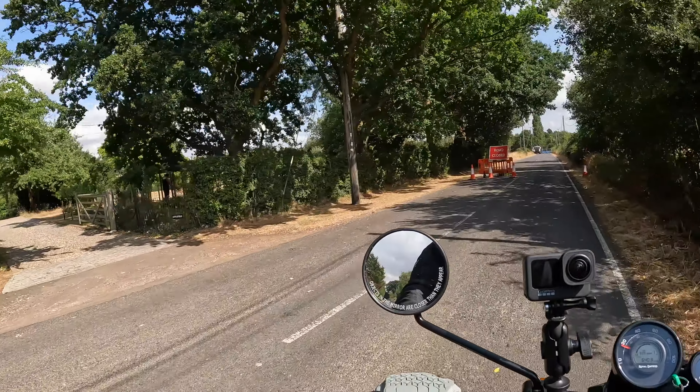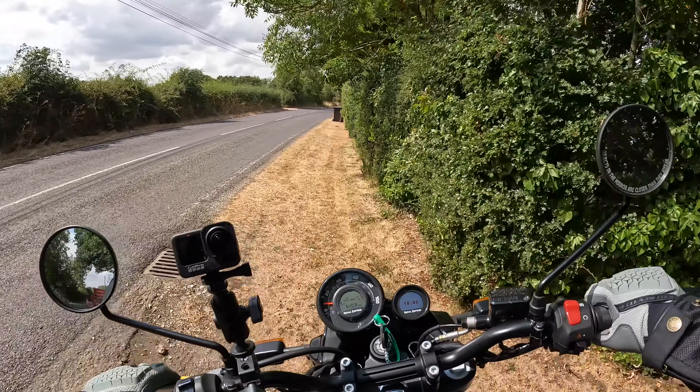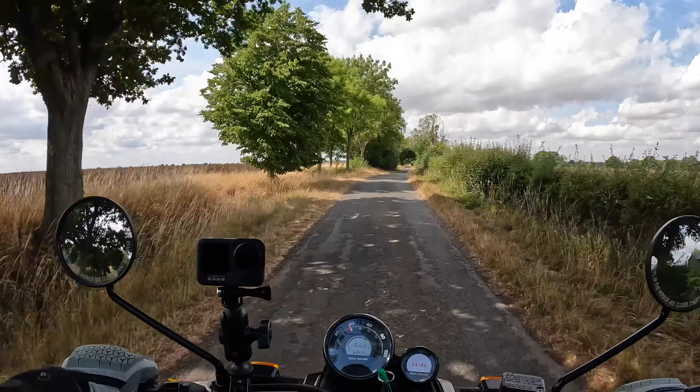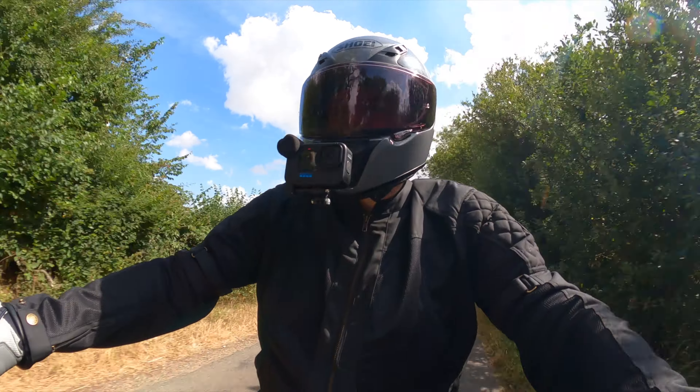But these drawbacks don't change the fact that the Scram is great fun to ride, and of course you do have to take the price tag into consideration. It's good fun off-road too, and you can't see it because of the dark visor, but I've got a big grin on my face.